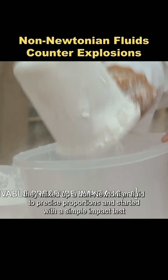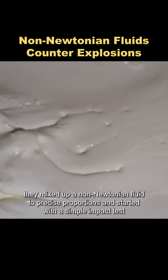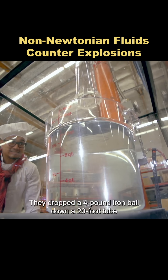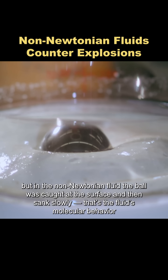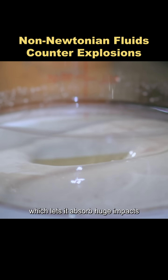To test the rumor, they mixed up a non-Newtonian fluid to precise proportions and started with a simple impact test. They dropped a four-pound iron ball down a 20-foot tube. In plain water, the ball would slam straight to the bottom, but in the non-Newtonian fluid, the ball was caught at the surface and then sank slowly. That's the fluid's molecular behavior, which lets it absorb huge impacts.